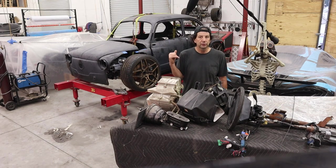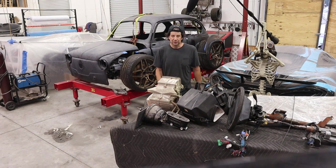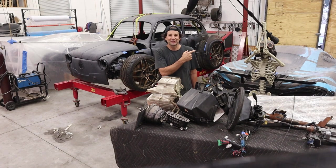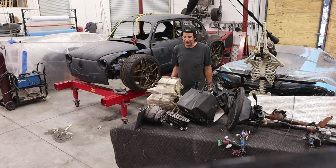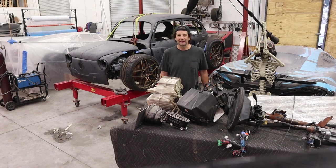I do think I'm going to use custom floor pans. I don't want to buy anything for this car, so I still have that Mazda Miata sitting outside. I'm going to cut the floor pan out of it and see if I can make it work in here. I don't know if that's going to work, but I can buy floor pans — they still make them — I just really don't want to buy anything.